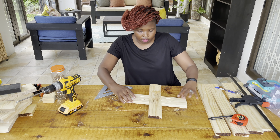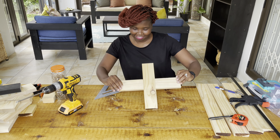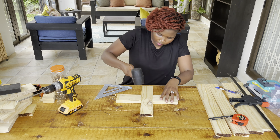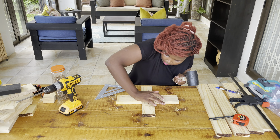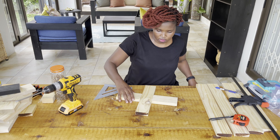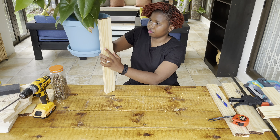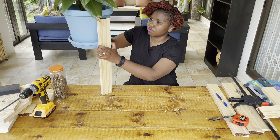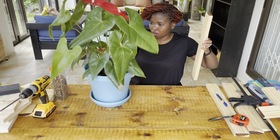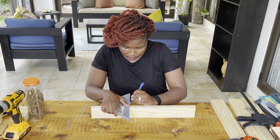I didn't cover the holes because they would be right at the bottom of the stand. Once I was done with the cross base of the plant stand, I used a mallet hammer — which is rubber — so it wouldn't damage the wood. I just needed to pound it down to make sure everything is lined up in a straight line. Next, I measured using my pot plant as a guide to determine how high I wanted my stand to be.